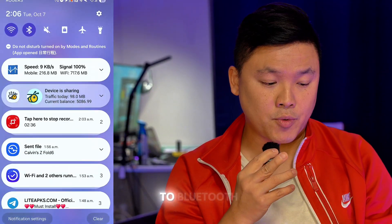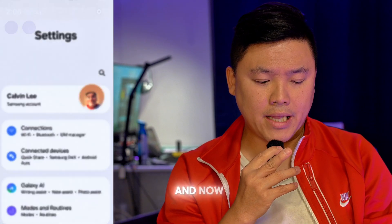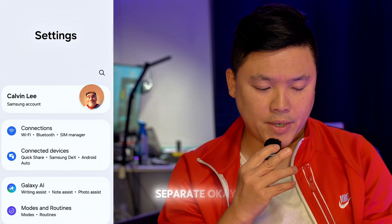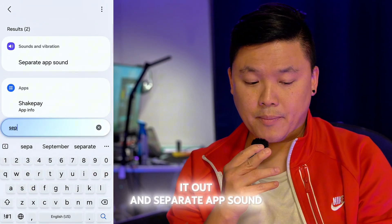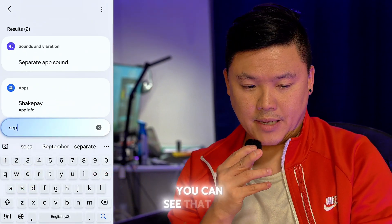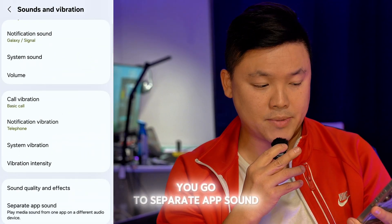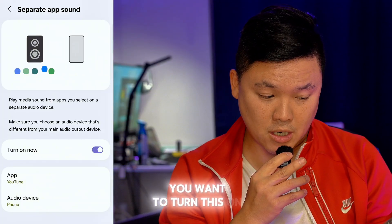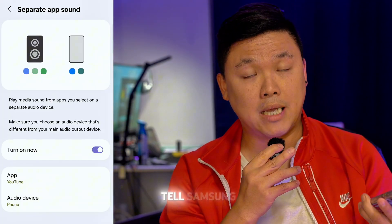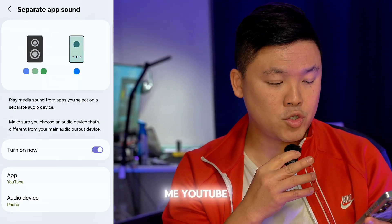So it's kind of related to Bluetooth. What you have to do is go to Settings and search for 'separate'. You just need to spell it out and select 'Separate App Sound'. When you go in there, go to Separate App Sound and turn this on. Then you want to tell Samsung which app you want to separate the sound for — so for me, YouTube.